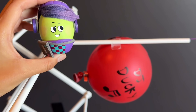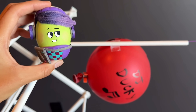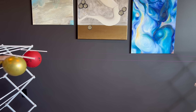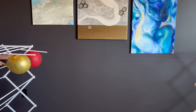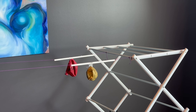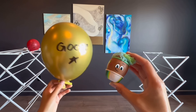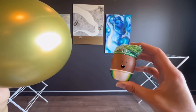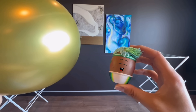Who do you think will win? DJ Ducky or Goose? Let's find out. Remove the clothespin and blast off! Let's see that a little bit slower. Looks like Goose won. That's because her balloon was bigger and had more air in it, making it go faster.